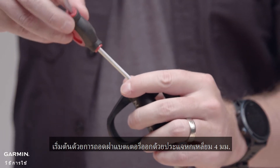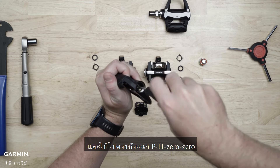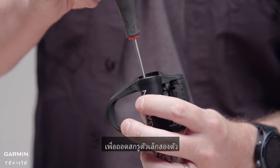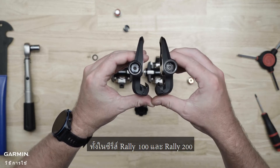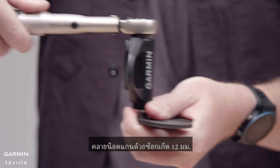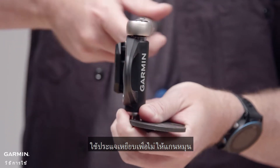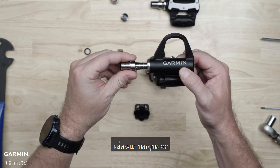Start by removing the battery cap with a 4mm Allen wrench, and use your PH00 Phillips head screwdriver to remove the two small screws. On both the Rally 100 and Rally 200 series, the left pedal has standard threads and a silver nut. Loosen the spindle nut with a 12mm socket on a ¼ inch drive by turning it to the left. Use a pedal wrench to keep the spindle from rotating, then slide out the spindle.